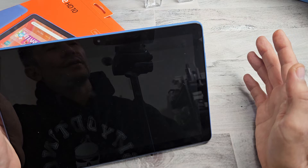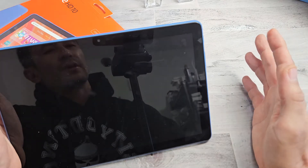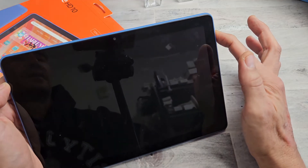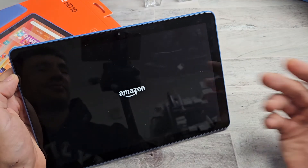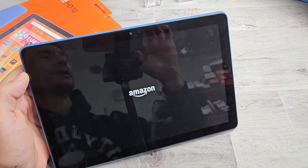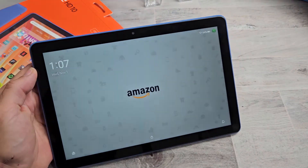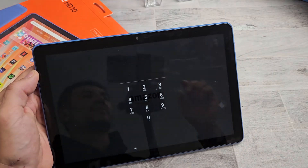Count to 5. 1, 2, 3, 4, 5. Now just press and hold that power button and keep holding until the Amazon logo pops up. And just let it boot up normally. And voila, we're back in business.